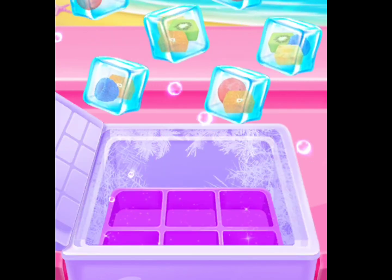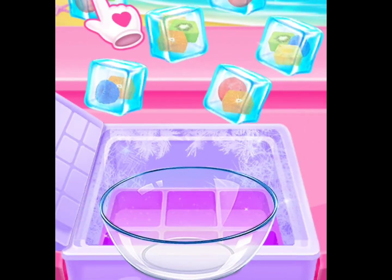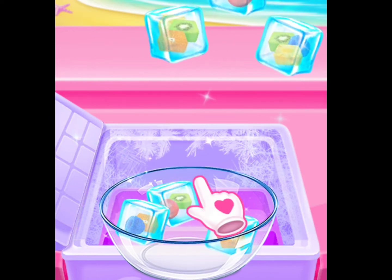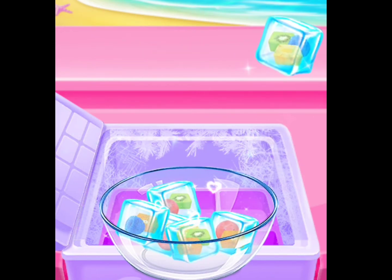Top to crack the frog! Oh my! They're flying! Let's collect enough fruit ice cubes! Well done!